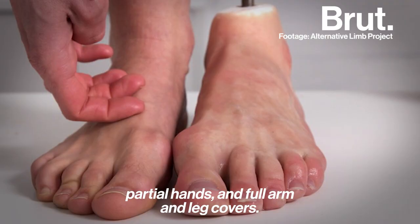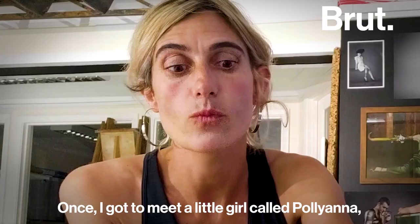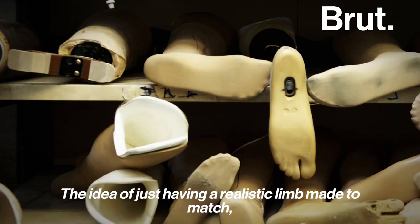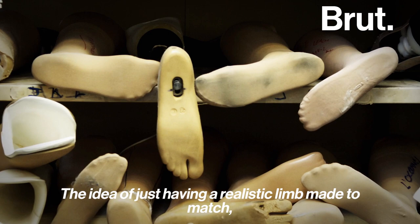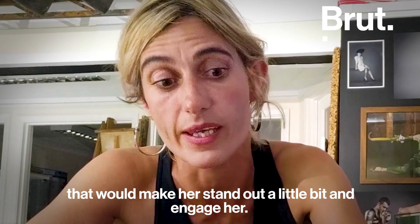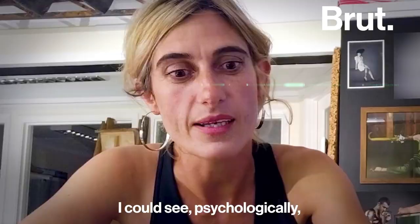Once I got to meet a little girl called Pollyanna, who was injured and had her limb amputated. The idea of just having a realistic limb made to blend into society felt a bit limited in terms of choice. And so we spoke about what she could have that would make her stand out a little bit or engage her — this is a leg that I had with pictures of my family on. I could see psychologically that it was quite interesting going down this path.